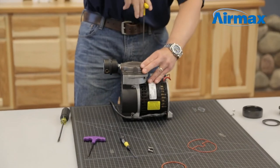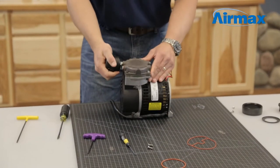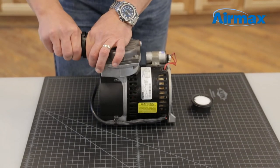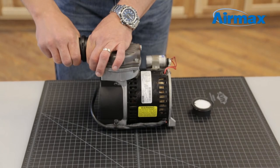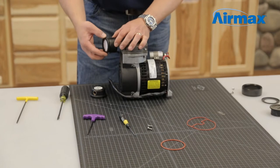After completing the maintenance kit installation, this is the perfect time to replace the air filter. We recommend this to be done every three to six months. Simply hold the base of the air filter and turn the top clockwise to remove the air filter cap. Replace the old air filter with a new one.